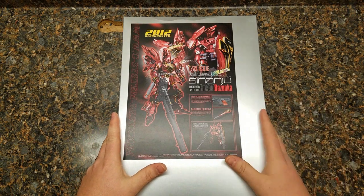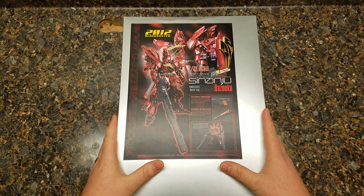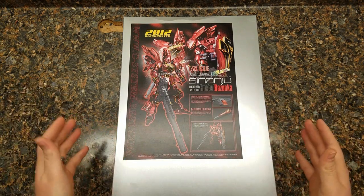I've done resin conversions. I've done some minor resin kits. But this is something I could not wait to get into. So what we're going to do is open it up and check everything inside, make sure everything was okay from shipping.